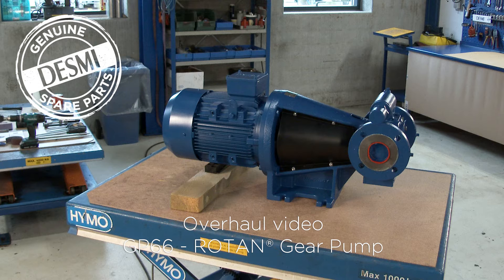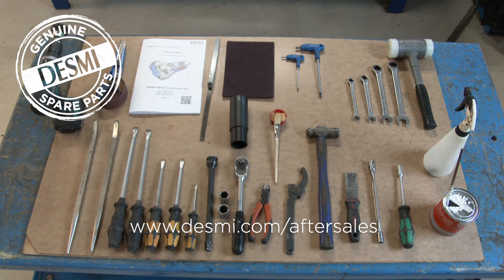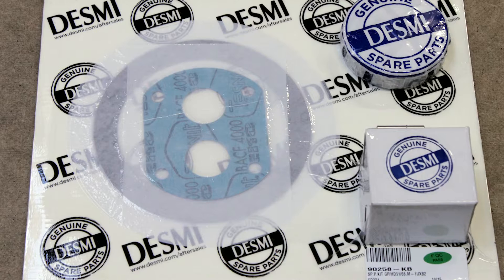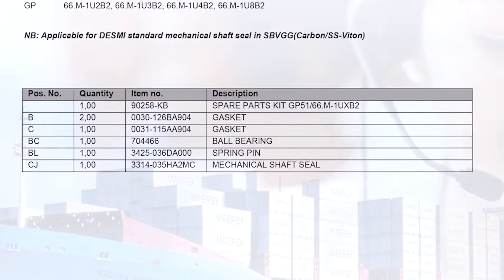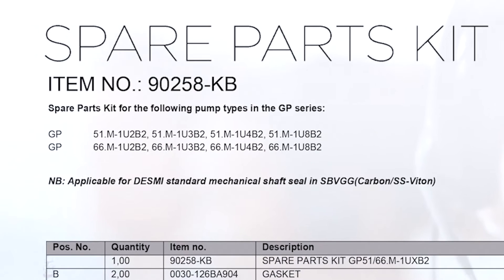When servicing and overhauling a DESMI pump, we recommend that you always study the manual before starting. Manual and spare parts kit are available at www.desmi.com/aftersales. Make sure you have the necessary tools and the spare parts kit at hand. All the needed parts are included in the spare parts kit, and on the rear side, an item list for all parts is shown. A list of the pumps covered by the spare parts kit is also included.